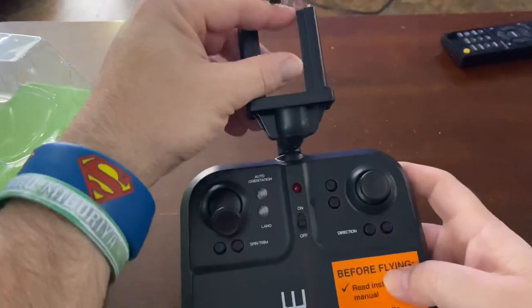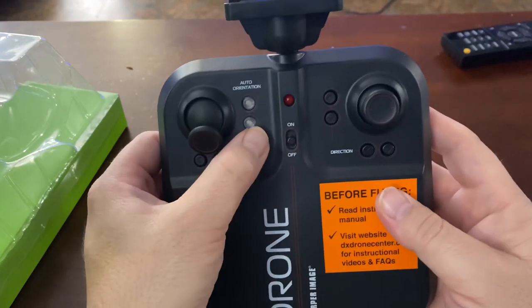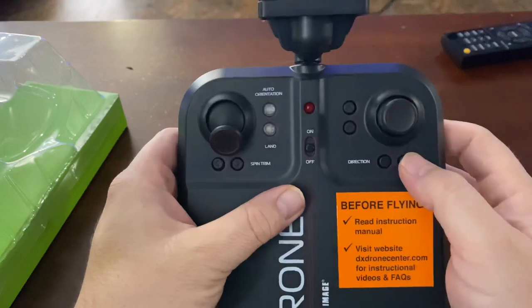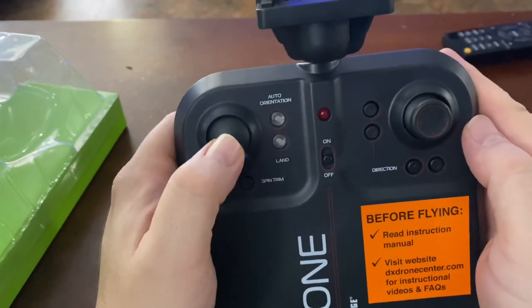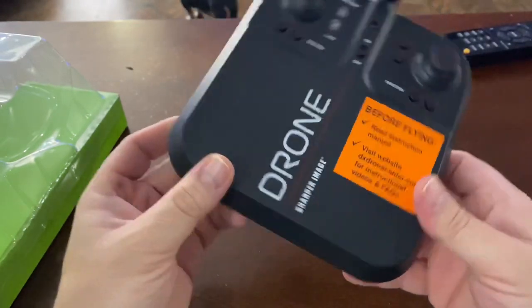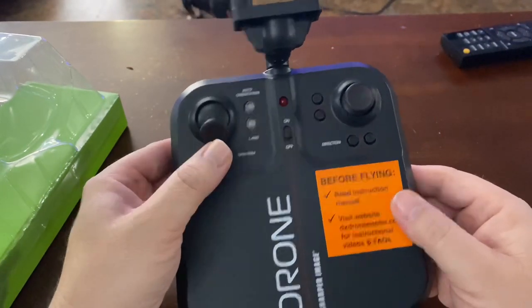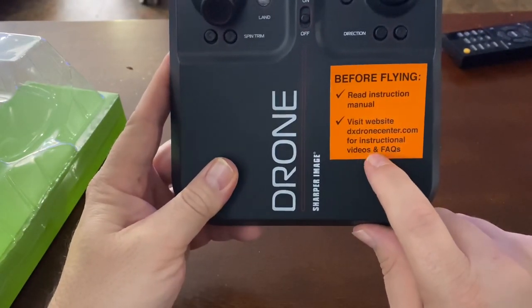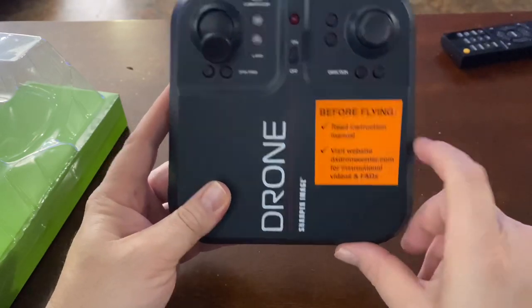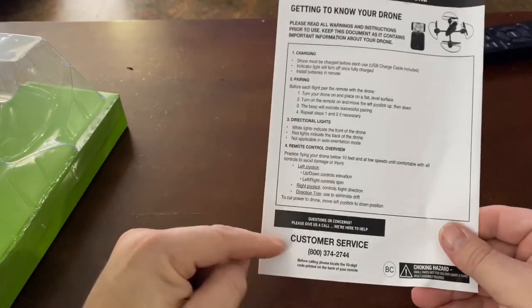Now let's look at the controller. The phone fits right in here — pretty good size, most phones can go in there. It has controls for auto land and auto orientation, directions left and right, and an on/off switch. The brand is Sharper Image. You'll need to put in six batteries and read the instructions. The manual directs you to visit their website for instructional videos, FAQs, drone pairing, directional lights overview, and customer service.